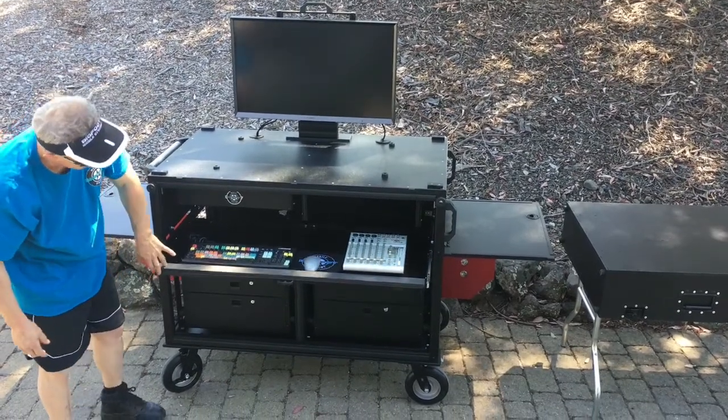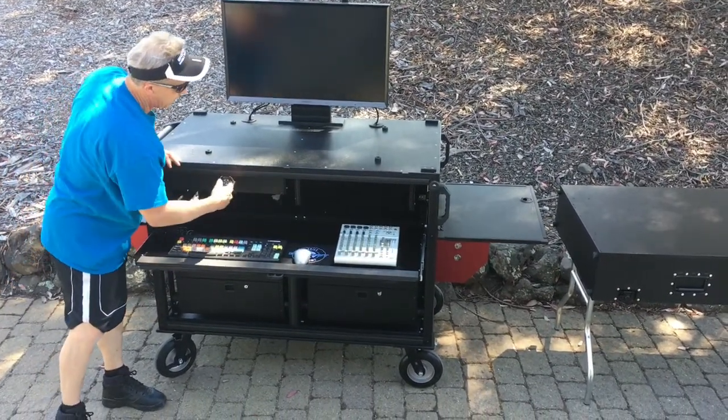There's a keyboard drawer, two racks, and upper racks as well.